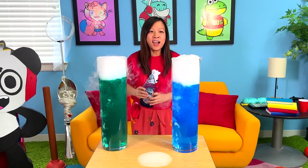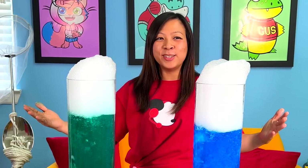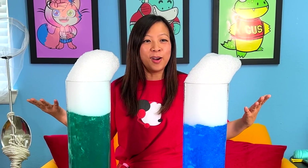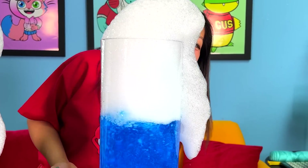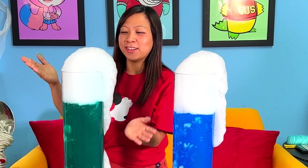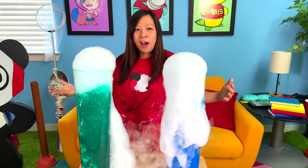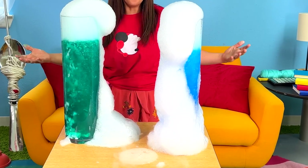This is it guys! Look! Wow! It's foaming up. Do you see it? This is so cool — they're both foaming up! Look at that! Whoa! I wonder how tall it goes. You can actually play with the soap because it's just bubbles. Bubble party! Whoa! It just keeps coming out! Look at that! It's all over the table!